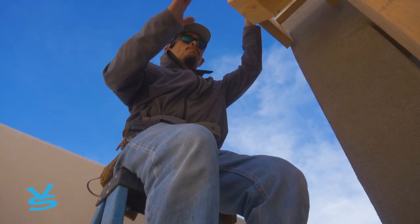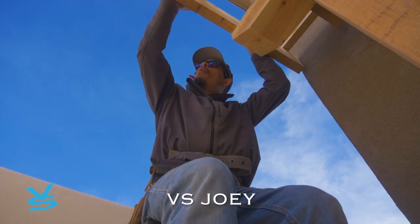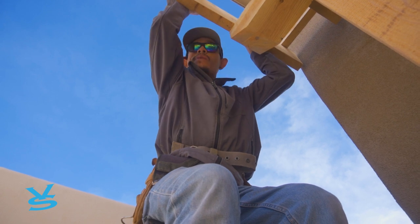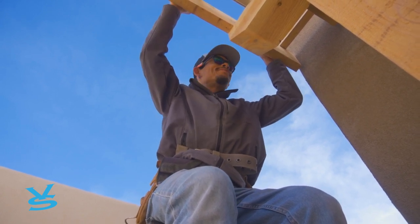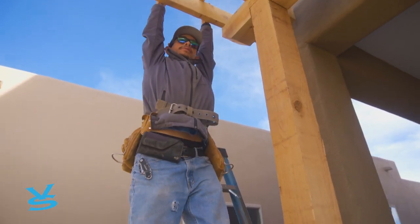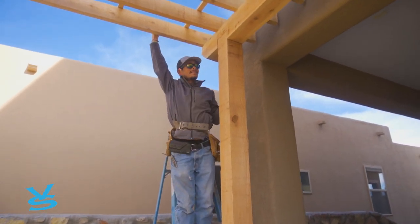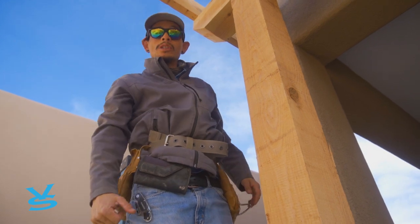We've got our columns up, our main headers, our purlins, our 2x6s, and our 1x2s. Next thing we need is our panels — screw them up here and we'll be good to go. It's very strong. It's two and a half feet down into the concrete and it's very tough — it's not going to go nowhere. I think it's almost hurricane-proof.